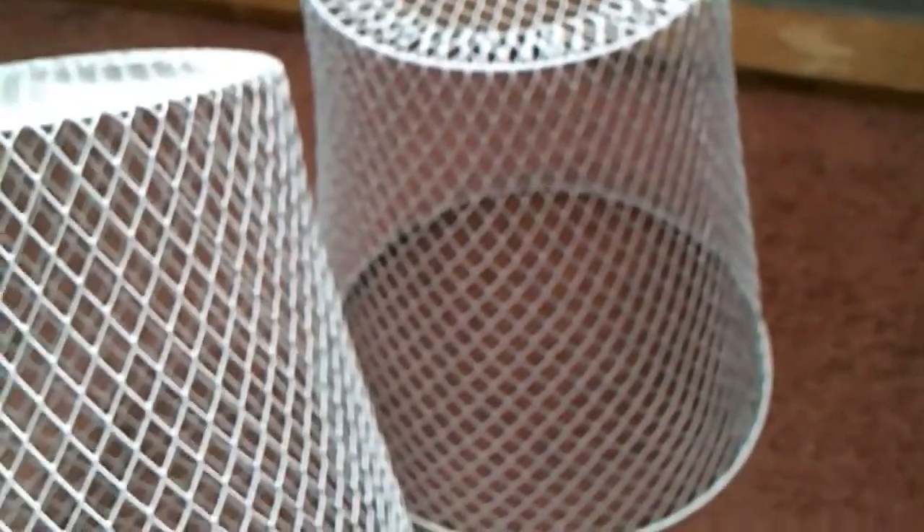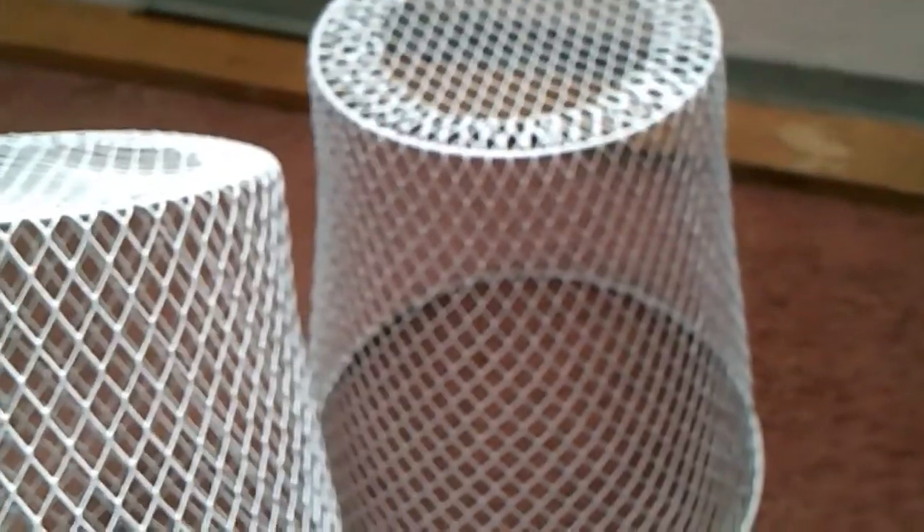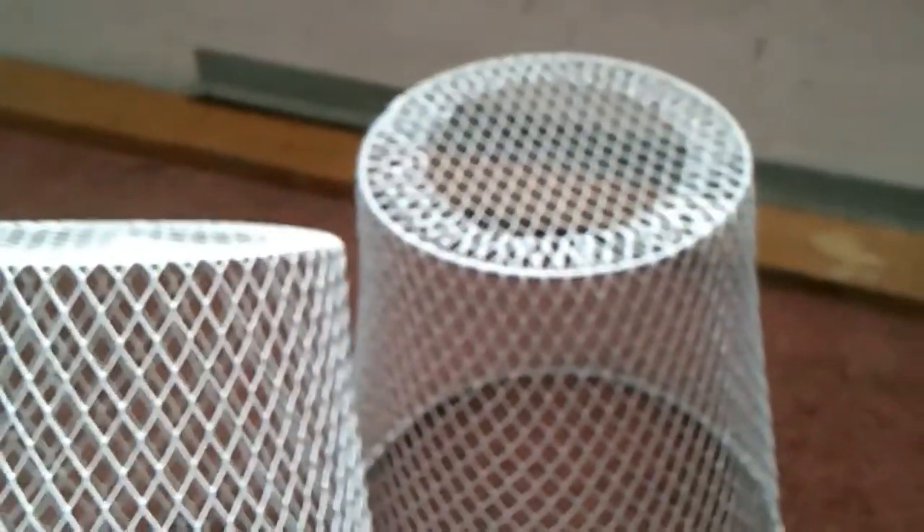For this DIY, you're going to need two wire baskets from Dollar Tree — the waste cans. They come in both white and black. My local Dollar Tree only has white. What we are going to do is use E6000 to attach one on top of the other.